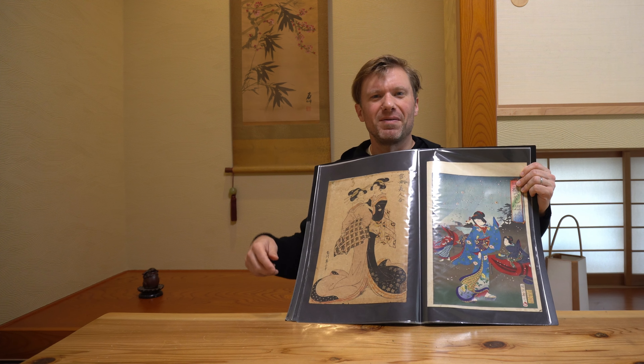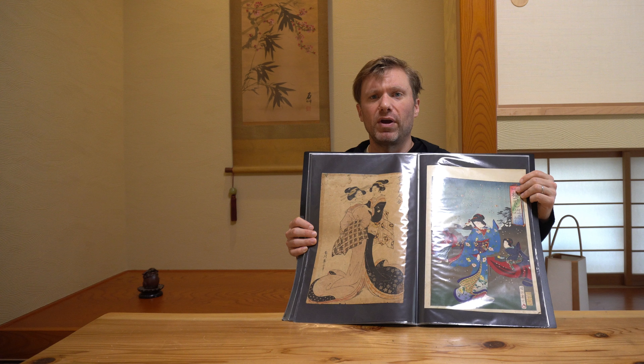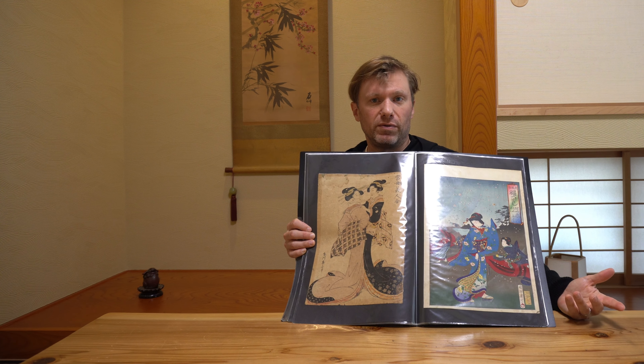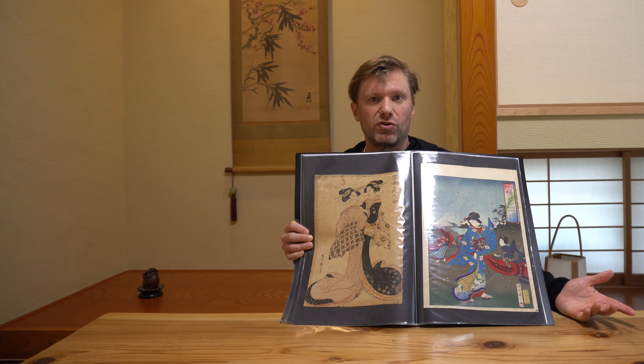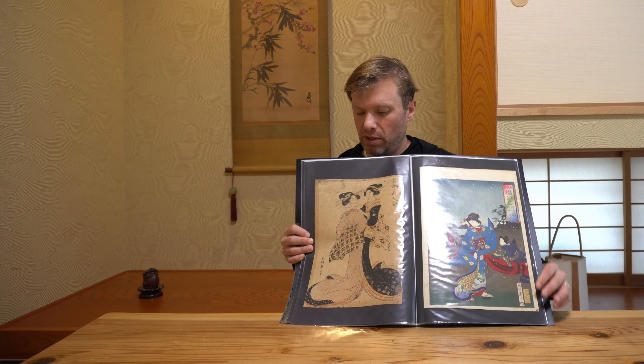If anyone has knowledge on what this print is titled or where it can be found online so I could get more information, please put a link in the comments below. You can also send me an email at xchapter at gmail if you have questions about appraisals, prints, or anything about ukiyo-e. Thank you very much for watching. I hope you enjoyed the Edo portion of my collection. Please go and watch part one if you haven't, and watch my other appraising videos. Ukiyo-e is one of the places about Japan where I really geek out, so if you have questions, feel free to contact me. I can't generally tell you how much something is worth.